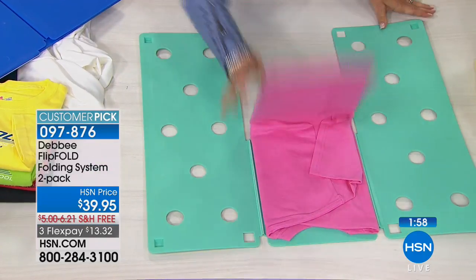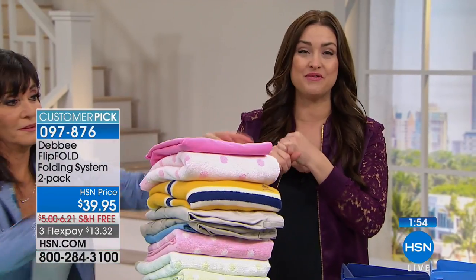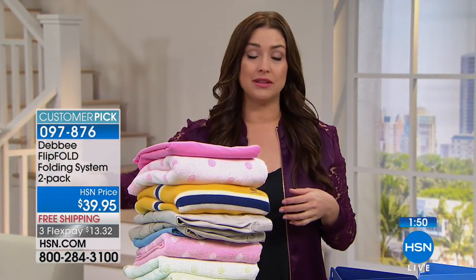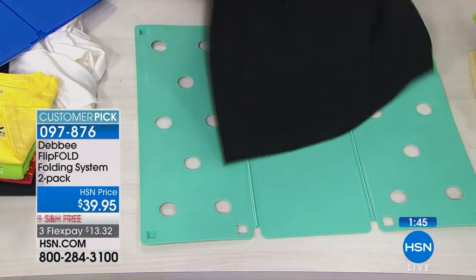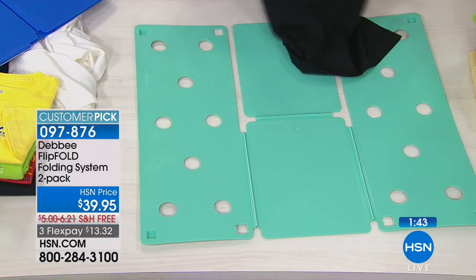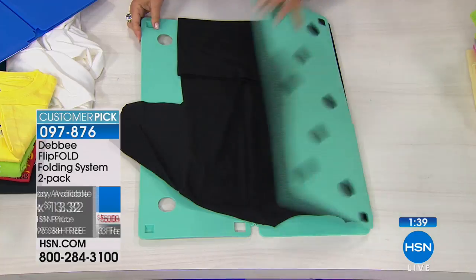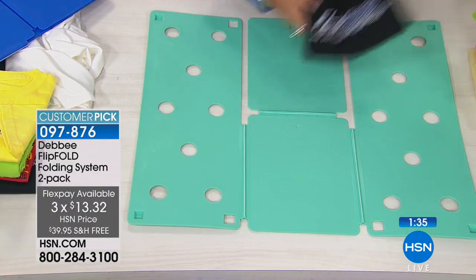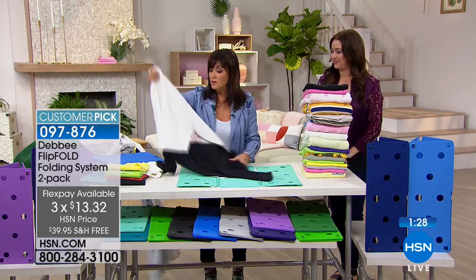Read the reviews on HSN.com. You already know the geniuses on The Big Bang Theory love to use this if you watch the show. Dr. Oz talks about this. Now you can have one. This is something that always sells out here at HSN, so we're glad you're getting two of them today. You get to try them 30 days risk-free for $13 and change on your charge card — so you could be sitting there watching TV and just flip, flip, flip folding your laundry.